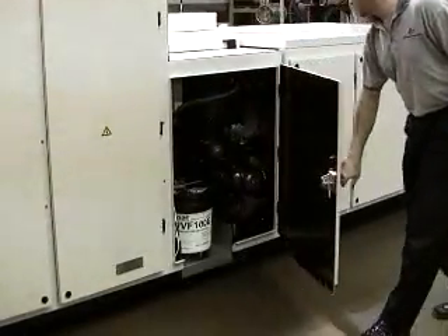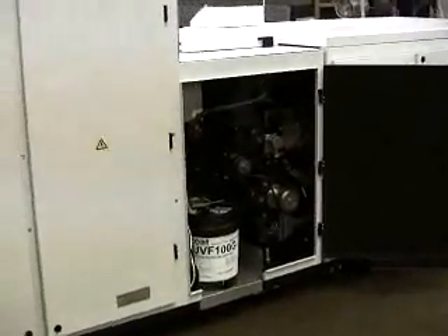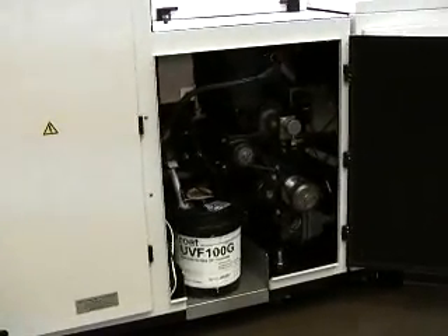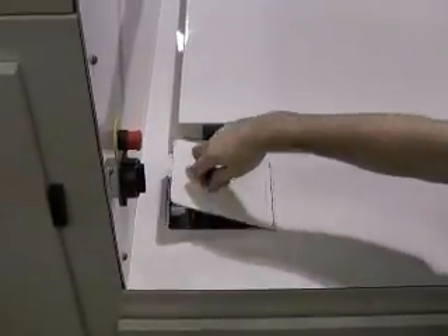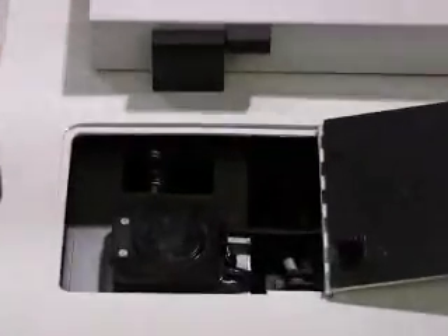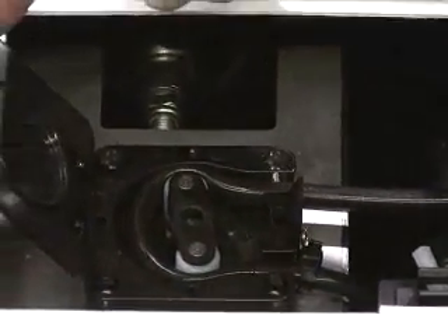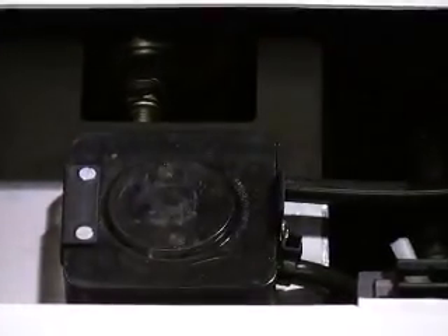Handling and pumping coating with external pumps has always been a problem. We've solved it by integrating the coating container and pumping system right into the machine. The compact peristaltic pump is easy to access, and changeover from one coating to another is fast and easy, because the pump itself doesn't need to be cleaned. Just change the feed tube that runs through it, exchange one coating container for another, and you're done.